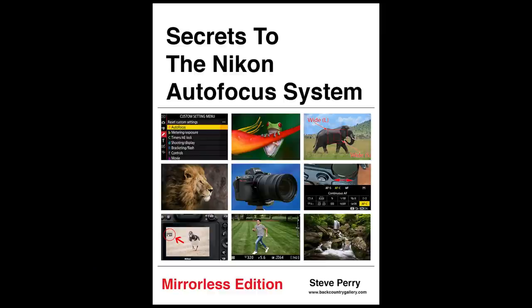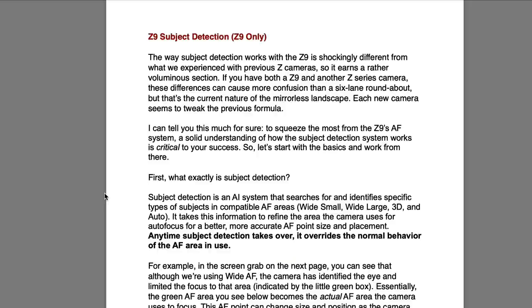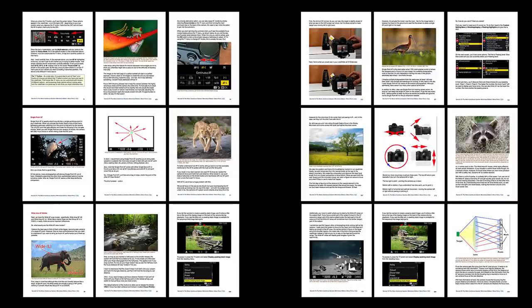Speaking of autofocus, I've recently updated my book, Secrets to the Nikon Autofocus System, Mirrorless Edition, to include the Nikon Z9. It covers everything you need to know about the Nikon mirrorless system for the Z9, Z5, Z6, Z7 series, and Z50, explained in easy-to-understand, non-technical language with tons of examples, illustrations, and images. I'll put a link in the card above and in the description on YouTube.